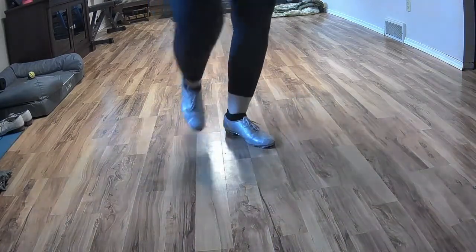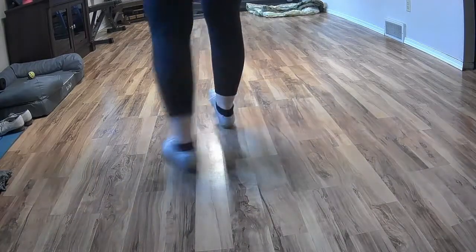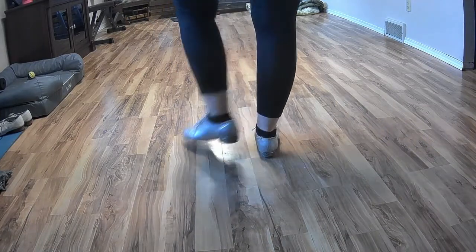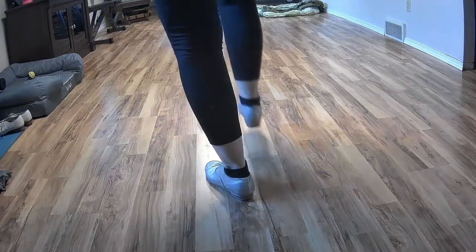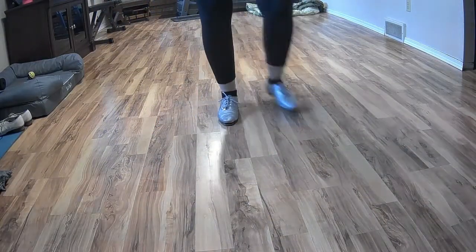Do it again. Rock heel. That is all the Sammy rock heel. Again: double, step, double, over, drag, step, drag, step, rock heel, step, and a basic. And again.